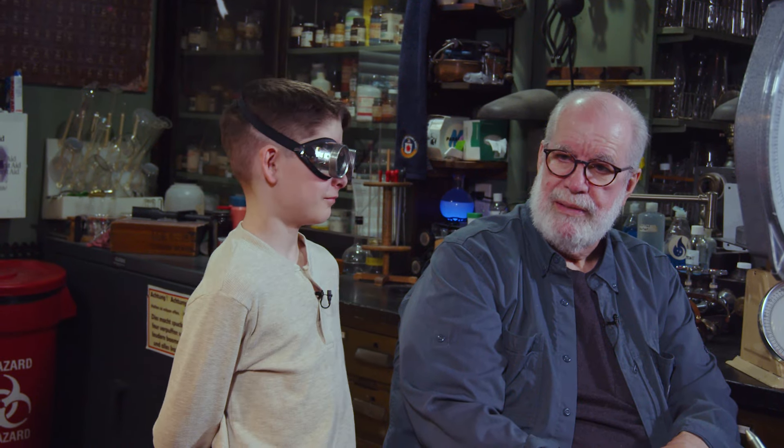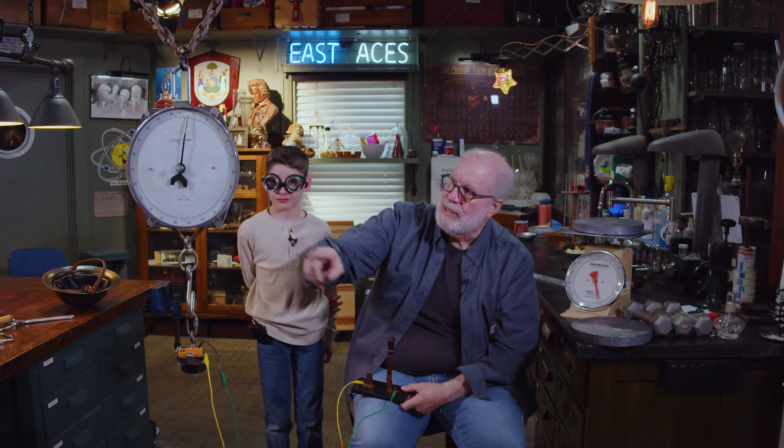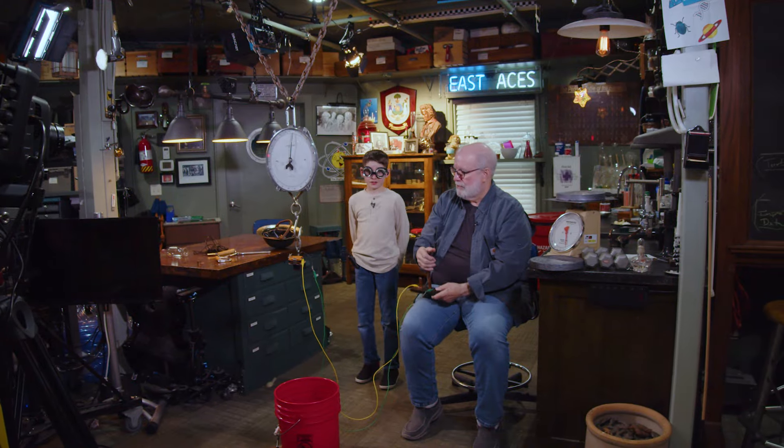Well, do you think we ought to go a little better than that? Want to lift a wizard? We're not going to do lifting the wizard today. Let's see if we can max this thing out. Can you see what it says on the scale? I don't want to break my scale. What's the max on the scale? 110 pounds. 100 pounds is a lot for that little cell to hold up. That would be amazing.